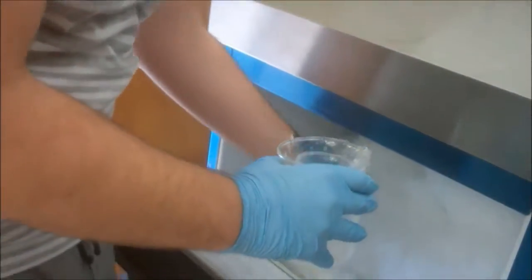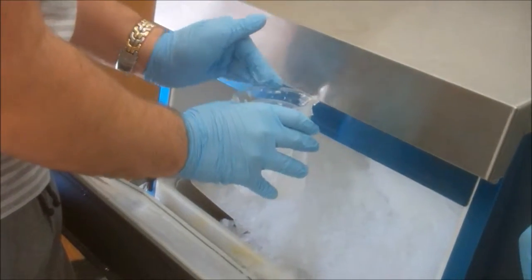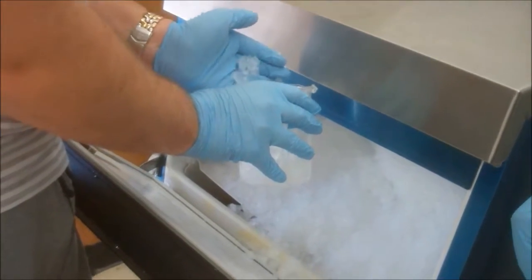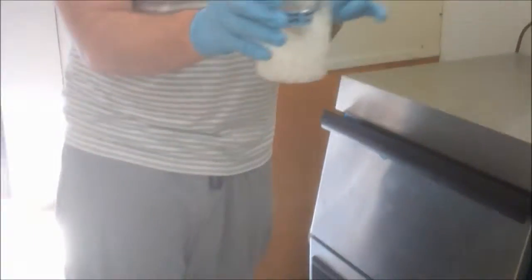We put the litmus in and it turned red, which means acidic. We had to bring it back to an acid, so you've got to bring it back to an acid. It gets hot, so you have to put it on ice.